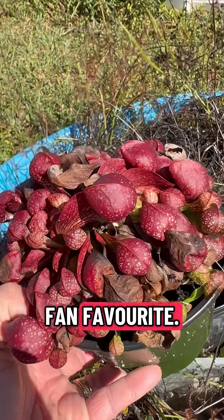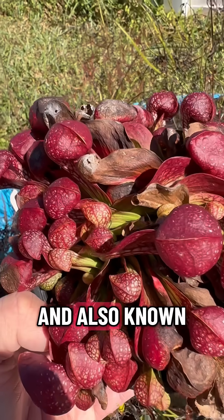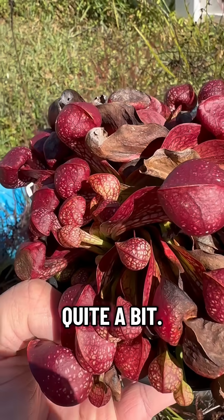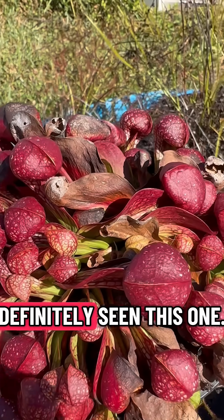What I have here is a fan favorite. This is a Sarracenia psittacina, also known as a parrot pitcher plant, and I've talked about this one quite a bit, so if you've followed the channel you have definitely seen this one.